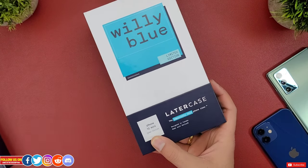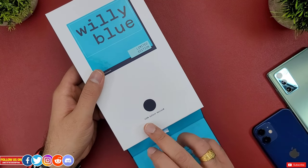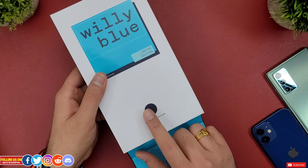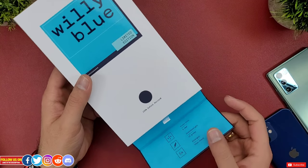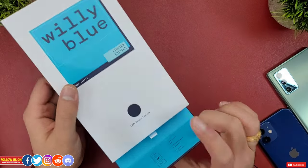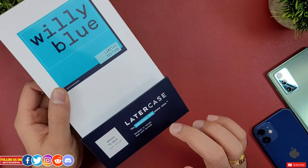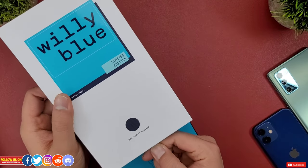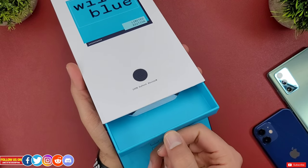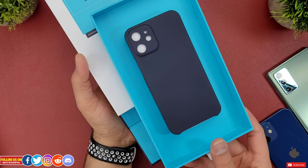There is a magnetic flap to access the drawer. Under the flap, there is a bit of Kevlar material to give you the feel of the texture, and it says 100% DuPont Kevlar. There are two magnets on the flap which give you a strong, satisfying click. There is a pull tab so you don't have to use your nail to dig out the case. The drawer that contains the case slides out super smooth and it definitely delivers an unboxing experience of a premium product.